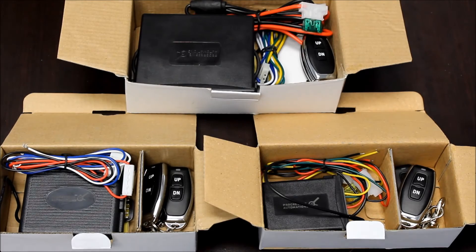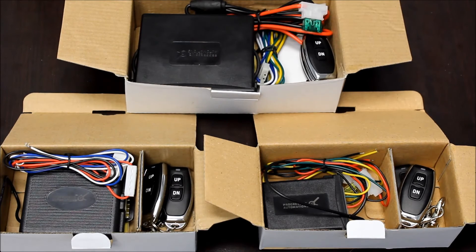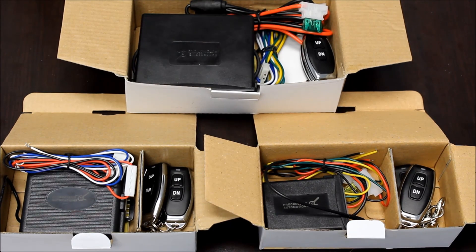This has been our product overview video of the PA30, PA31, and PA33 wireless control boxes. You can find these products and more at our website, www.progressiveautomations.com. If you have any questions, feel free to contact us at 1-800-676-6123 or email us at info@progressiveautomations.com. Links to everything shown in this video are in the description below. Like this video if you enjoyed it and subscribe to see our new videos as soon as they are released.